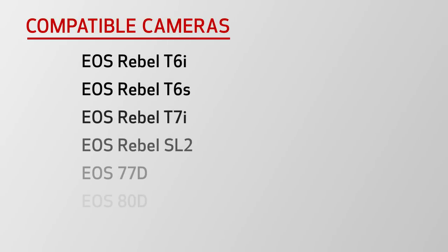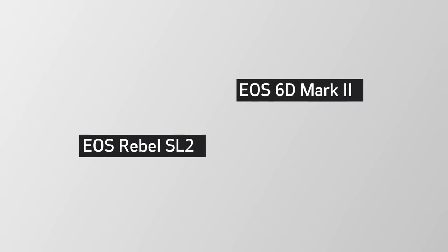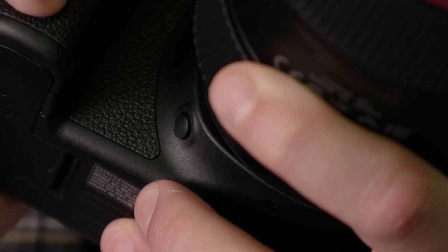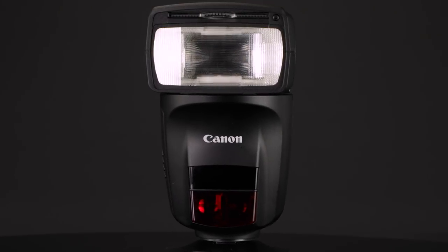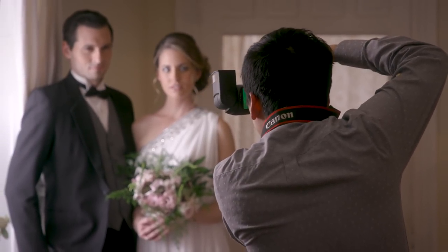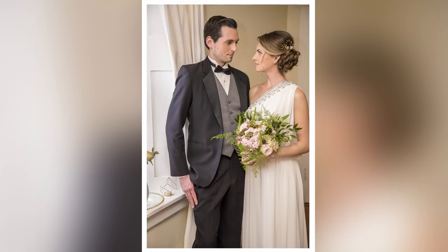Full auto bounce does require a compatible Canon EOS camera. The list on screen shows those cameras that can perform full auto bounce with the Speedlite 470EX AI at the time of the flash's introduction. Some models, like the EOS 6D Mark II and Rebel SL2, also allow you to activate full auto bounce with a press of the camera's depth of field preview button, in addition to the rear AIB measurement start button. This incredible new Speedlite 470EX AI technology is aimed squarely at users who want to move their flash pictures beyond the snapshot stage, especially if you've tried bounce flash before and had difficulty with it.